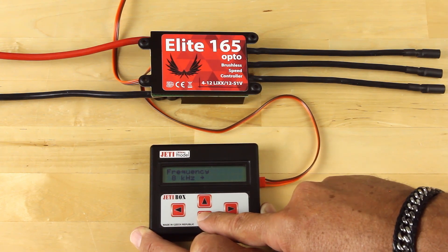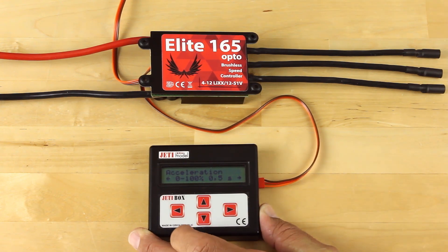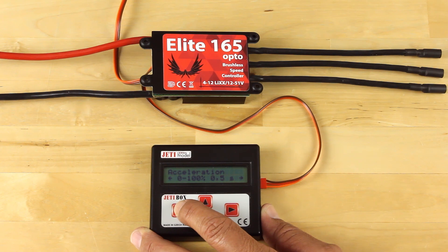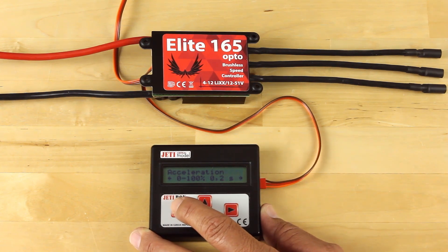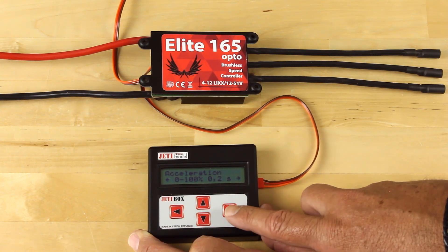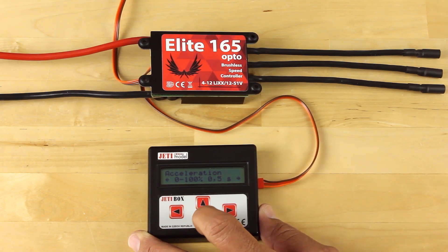Frequency is set — leave that at 8,000 Hz. Acceleration is one of the new features; you can set the acceleration on these controllers. Originally we had a one-second zero to 100, which was way too slow for aerobatic and 3D flight. They've cut that down so you can go all the way to 0.2 seconds zero to 100, which is a little too much. We'll go ahead and set that for half a second acceleration rate.